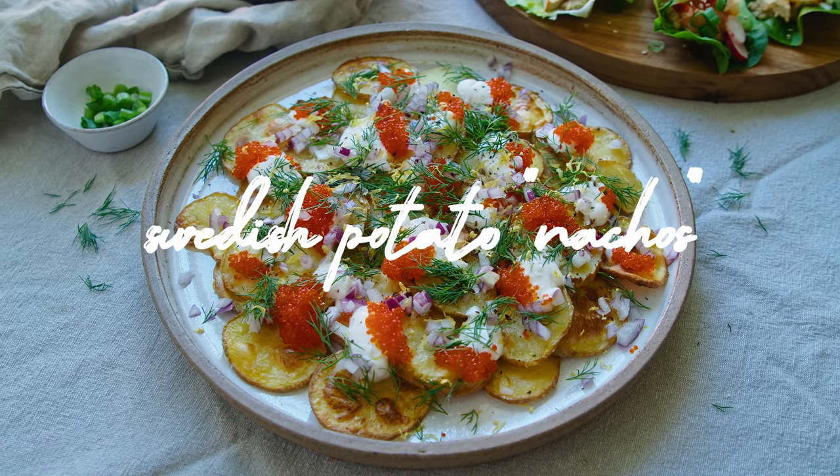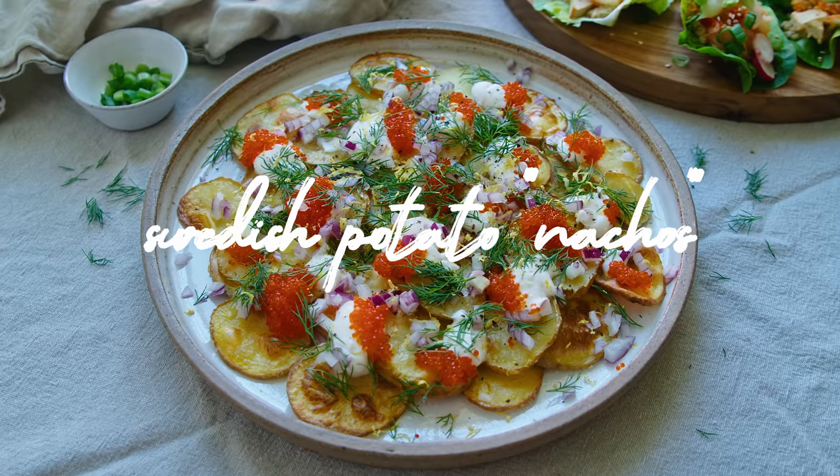Alright, on to the next one. And as you all know I'm Swedish, and here in Sweden in a few days there's going to be midsummer festivities all over. This next dish is perfect for such an event, and it's actually something that's been done quite a lot here in Sweden over the last few years — usually with some potato crisps as the base. But I'm going to be making them with some oven roasted potatoes to make this very Swedish take on nachos that also has the taste of the sea.